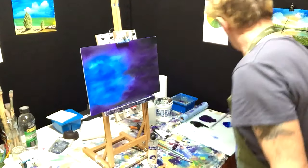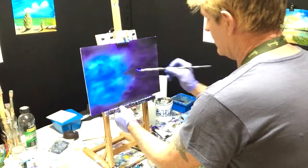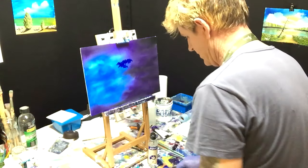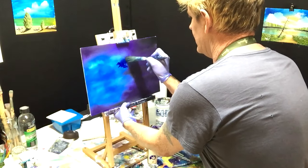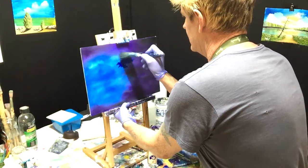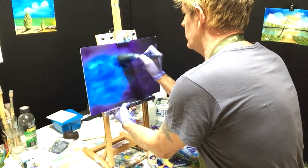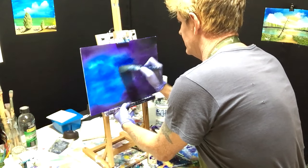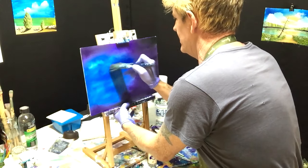We're going to get a bit of phthalo blue — let's hope I don't wreck this. I want some darkness here merging into the dioxazine and the black. It's important that you know what effect you're going for, so at the end of the painting when people look at it, they know what you've done.